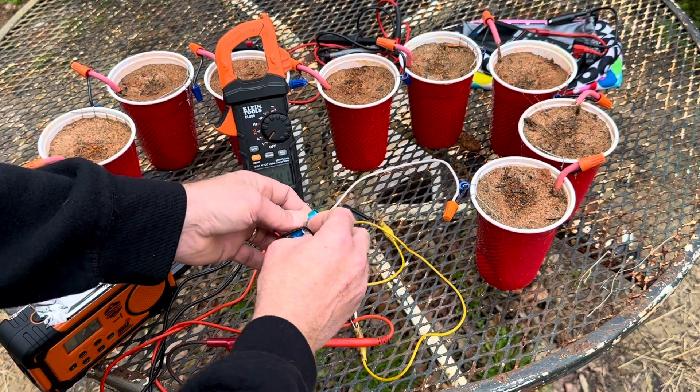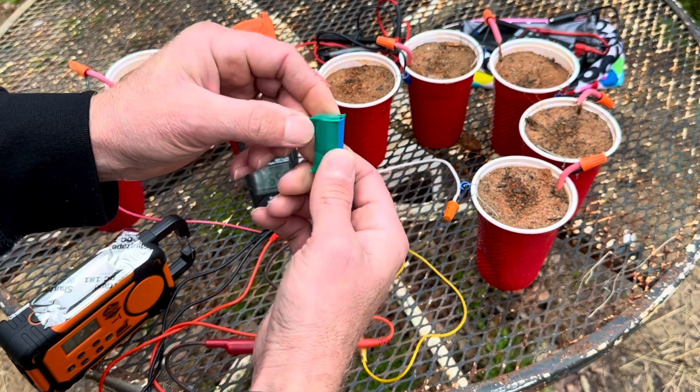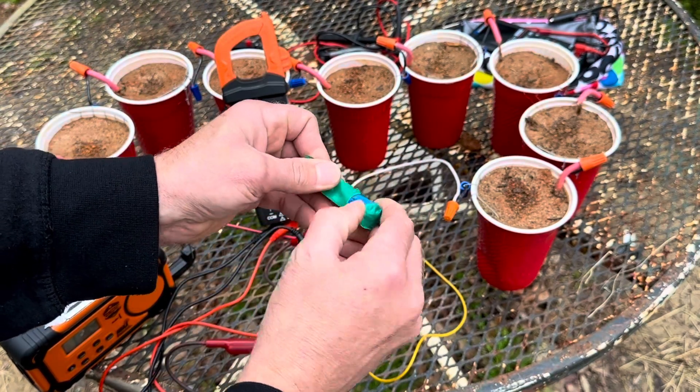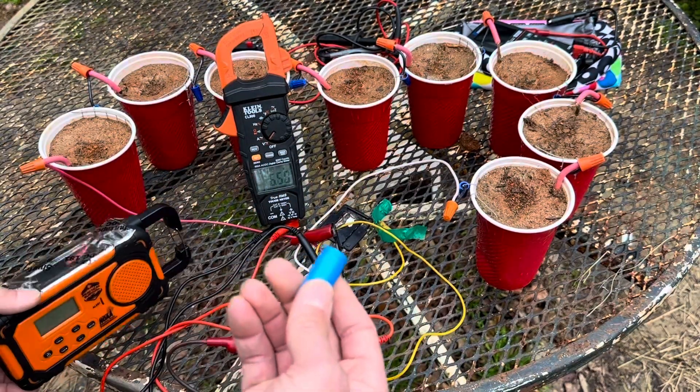Just a zip tie and some tape and tinfoil, stuff like that. Not too expensive to make this. You can just have some fun with it — that's why I'm showing you this. You can kind of play around and get some ideas of how batteries and energy and things like that work.